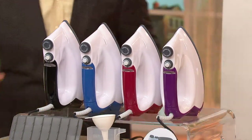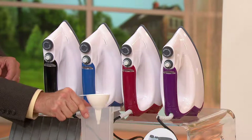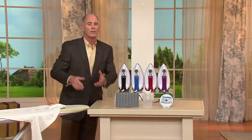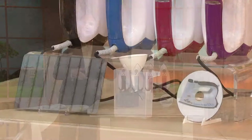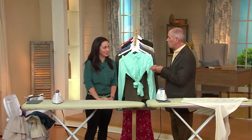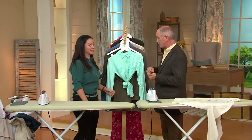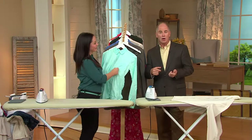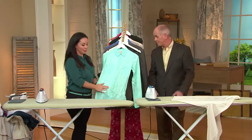All you do is put your water in. They give you a little measuring cup and even a funnel. It has a max line — don't overfill it. We're going to do a lot of ironing in a very small amount of time. We've had over 9,000 people buy it since it was on the while-supplies-last price. Once our inventory is exhausted, it goes away.